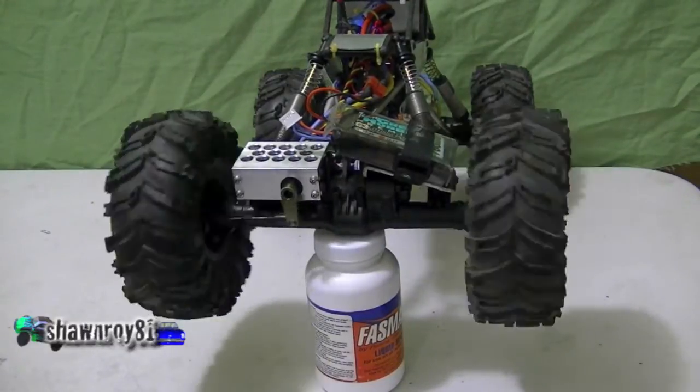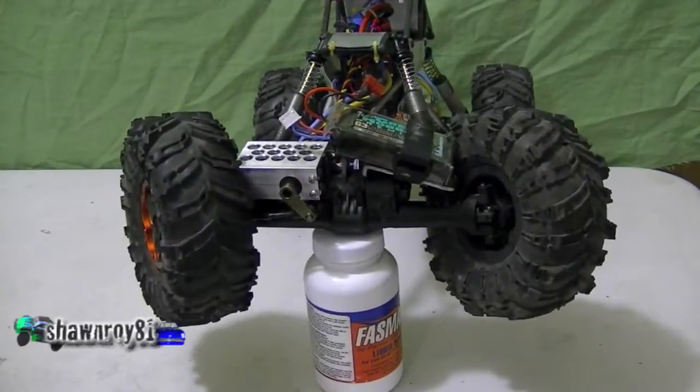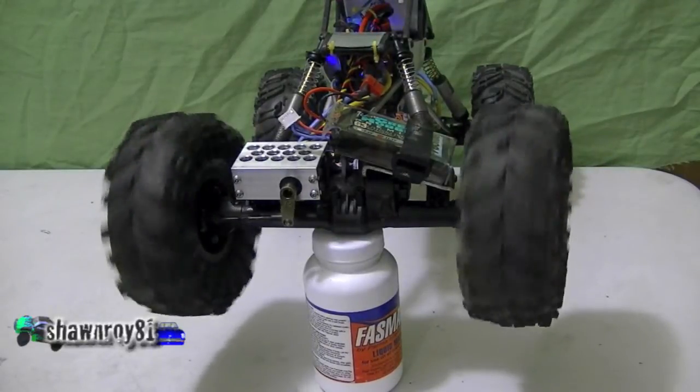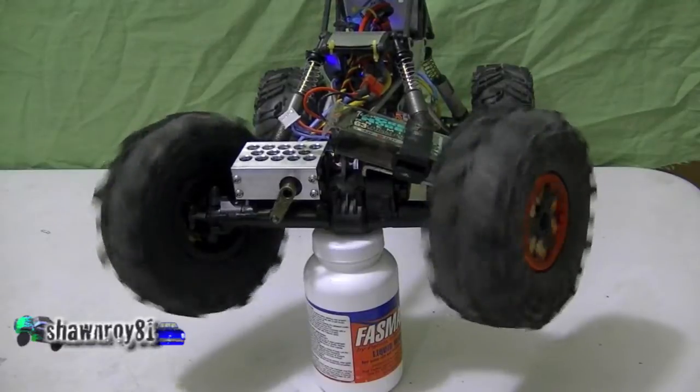All right, so with the battery up on the axle and the servo protector, I think we're ready to go test this out on the rocks — should see a big difference. Thanks again to Richard and Sam for throwing me those parts.